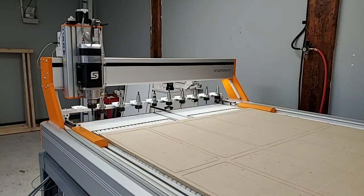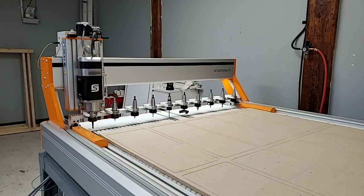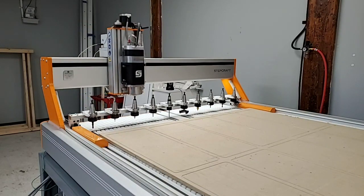We know how important machine uptime is to all of our customers. Performing this simple daily maintenance will ensure that your ATC 2200 spindle will give you years of trouble-free operation.